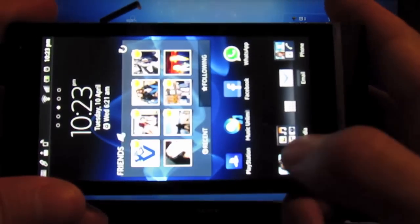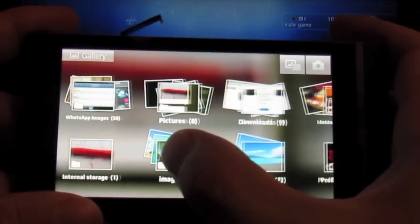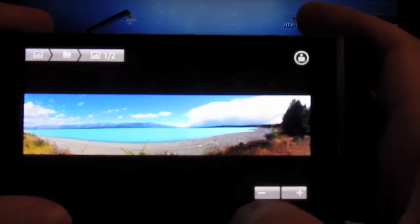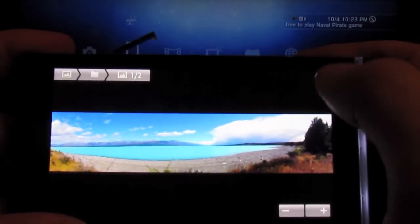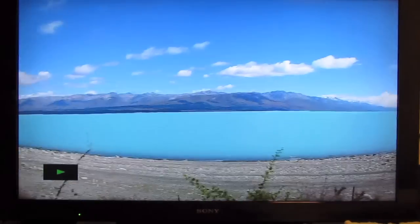You can take a photo and share it to a Sony Bravia television without any cables at all. As long as you're on the same Wi-Fi network, go into a photo, hit the play on button, select your Bravia TV, and there it is — great and crystal clear across your Sony Bravia TV.